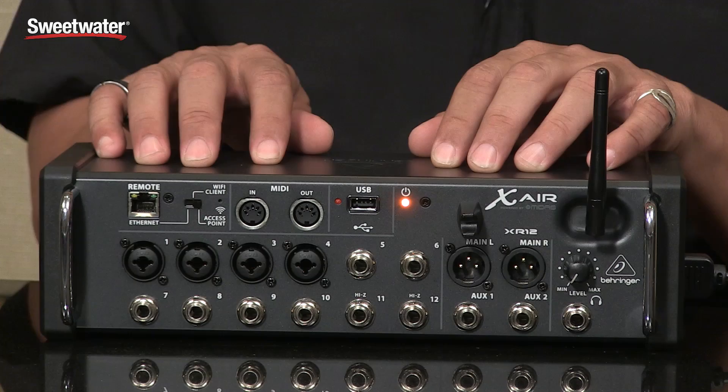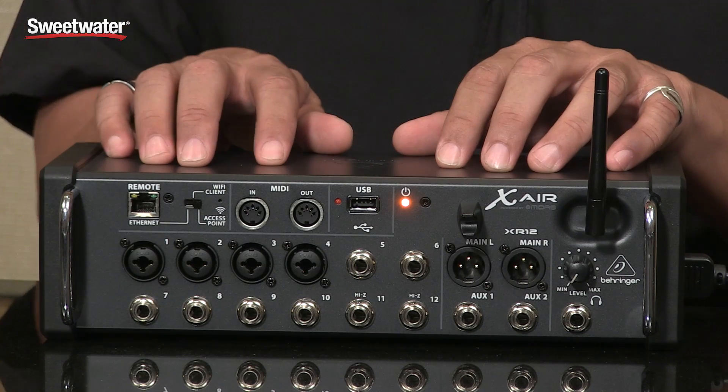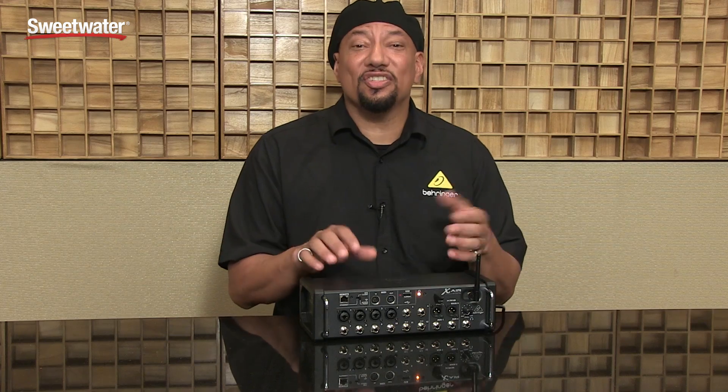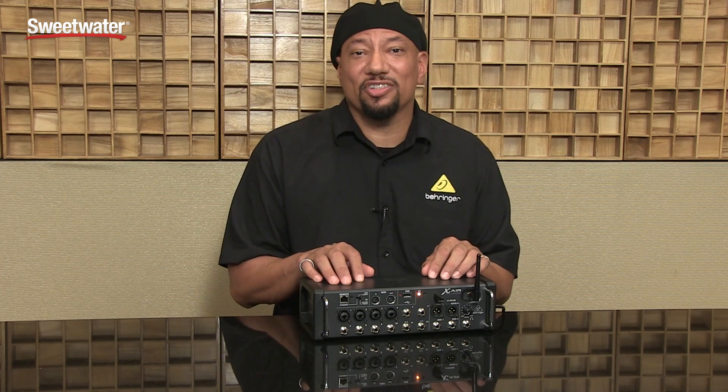So it's a super cool device. You've got to come see it — if you're here at Gear Fest or coming into town, come check it out. If not, check it out on the web. This is the XR12 from Behringer. For any other questions, please call your Sweetwater sales engineer.